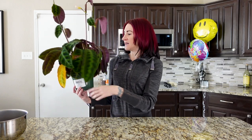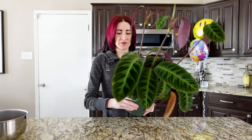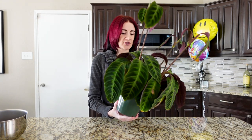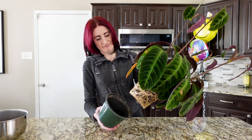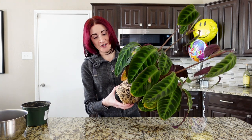Let's go ahead and get this guy out of this pot and see if it's as root bound as I think it is. I'm just going to squeeze around here and then be super gentle as I pull this plant out. It's probably stronger than I like to think it is — and oh yeah, yep. That is pretty freaking root bound right there. Definitely the problem.